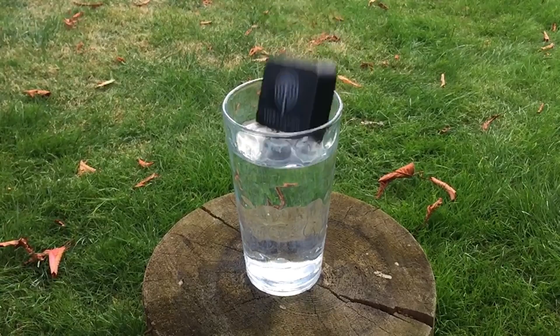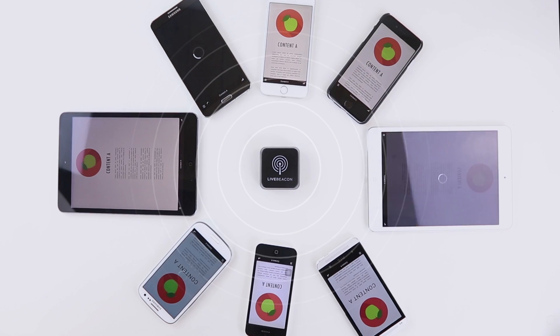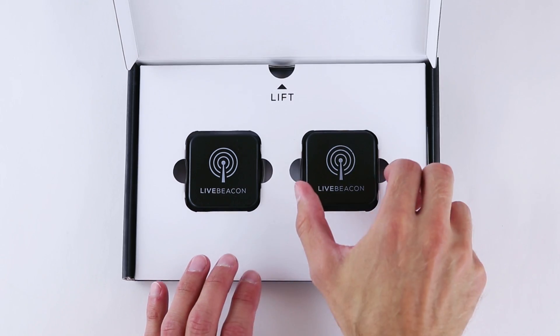LiveBeacon is cloud controlled. It has an adjustable range of up to 30m, an always-on 2-year battery life, it's waterproof, shockproof and dustproof, and it works with iOS and Android smartphones. In the box there's a quick start guide, a poster, some stickers and of course your very own LiveBeacon.